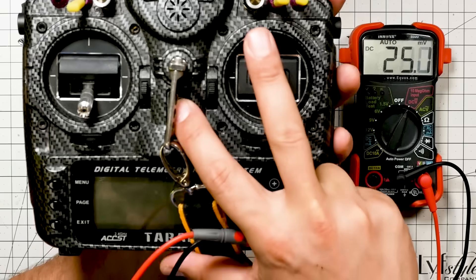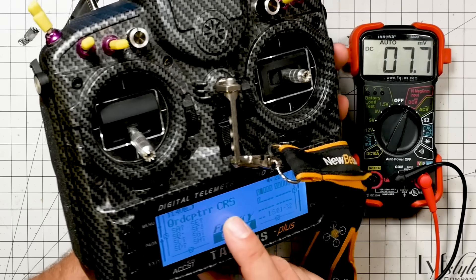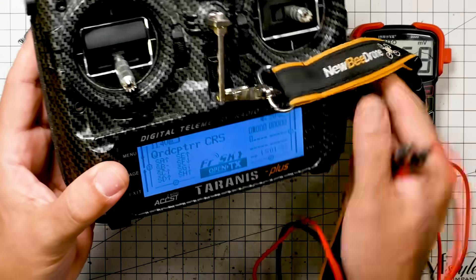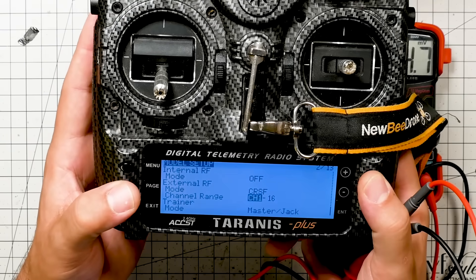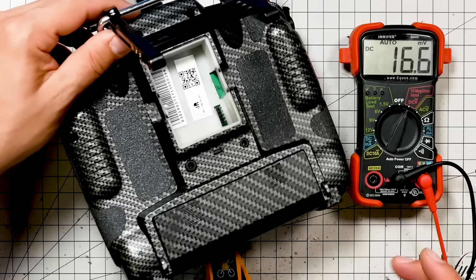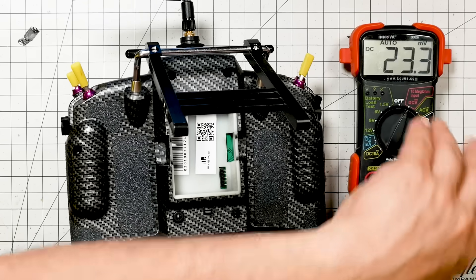First, I'm going to turn the Taranis on. I need to have a model loaded that has the external JR module active. I've loaded up my Crossfire module — in the model setup, external RF is turned on and set to Crossfire. The reason I need that is because if I don't, the radio doesn't put any voltage out to the external module bay — it leaves it powered down to save battery. You can't pin it out if there's no voltage on it. Now I'm going to look for ground and voltage on each of the pins.